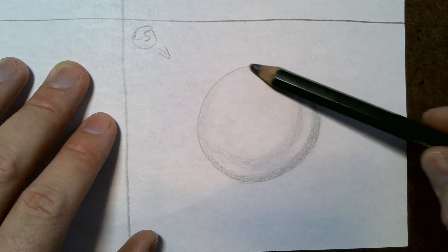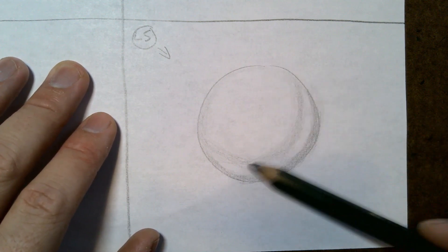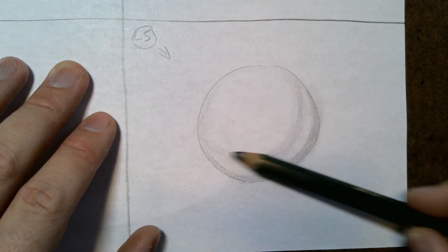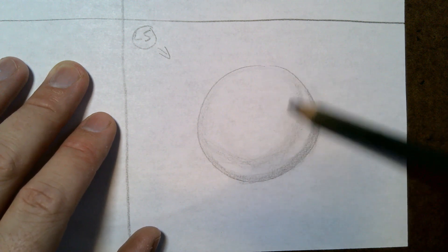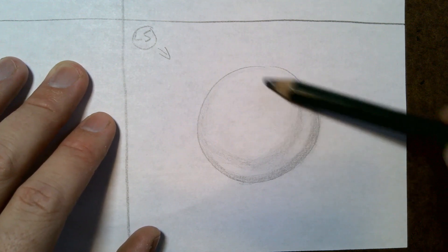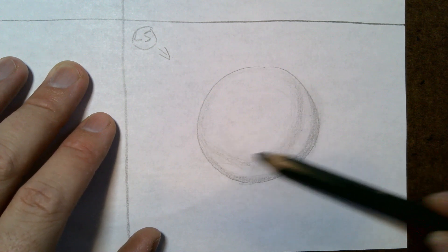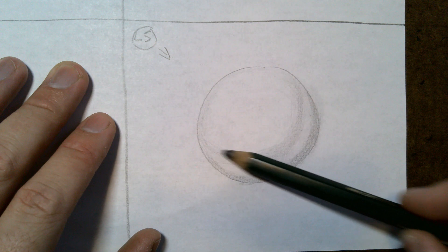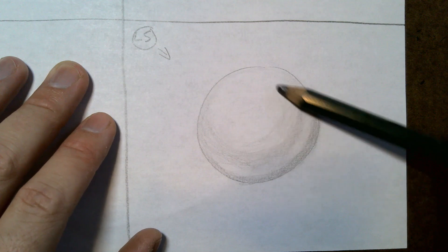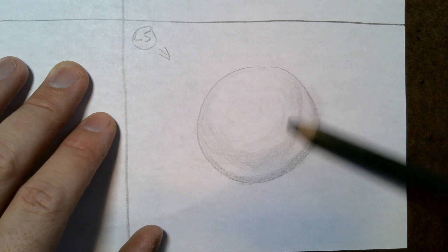Sometimes your light source is so bright that it makes the edges really light — and the sphere can actually disappear into a white background. Think about a white ball against a white wall: you might not see some of the edges with a really bright light. I'm lightly working my way toward that highlight. I don't want to go too dark because I want to be able to fix things as I go.